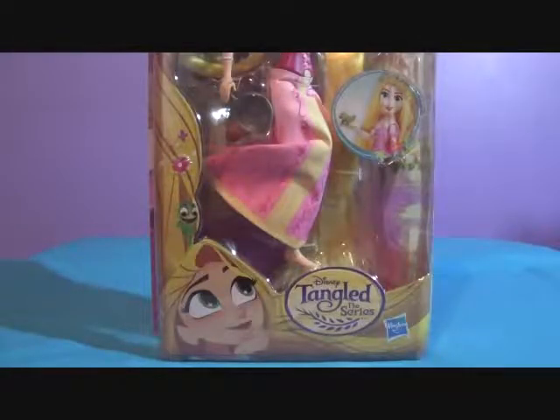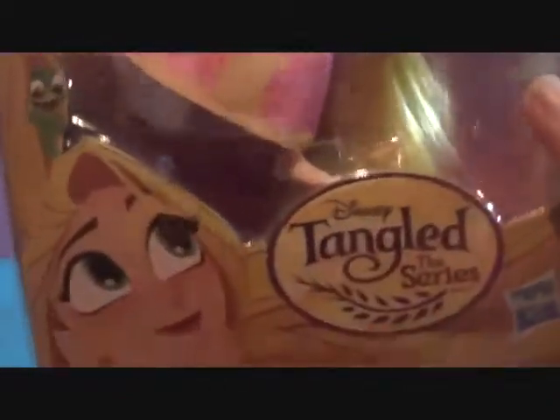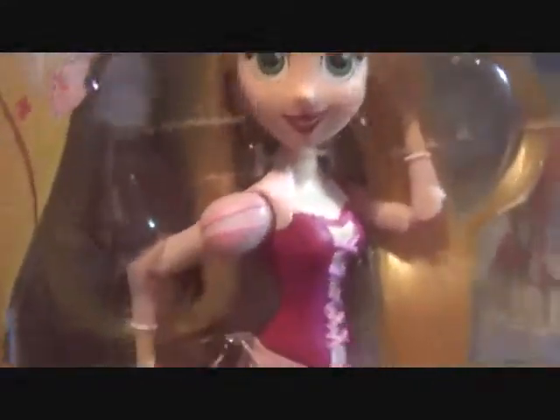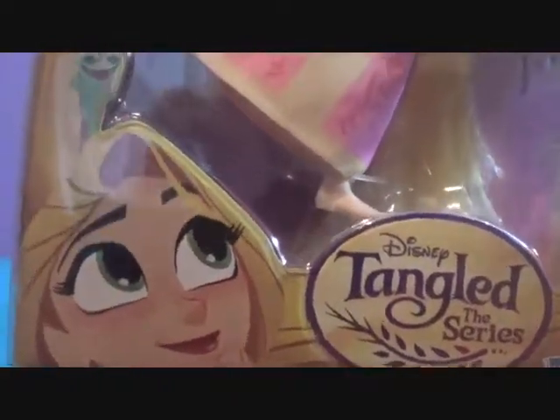Hey guys, welcome to a Tangled review. This is the Tangled series Rapunzel and Pascal set. We found these two at Target and they were $9.99. They also had the basic Rapunzel on sale for $5.99, but we didn't want the bendable braid, so we chose her instead.